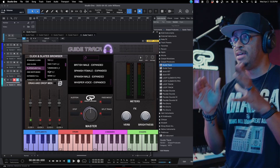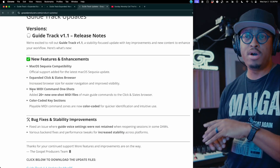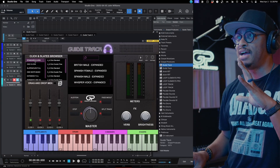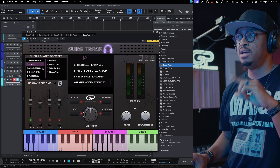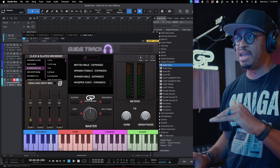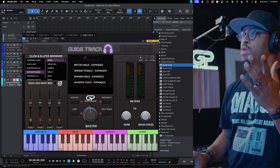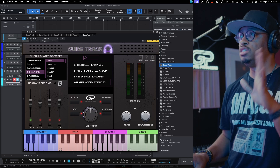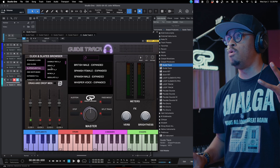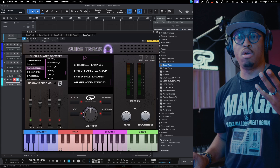You also get new mini command one shots. The original version of Guide Track had standard clicks, odd clicks, and slate/cues — that was it. But we added a new section called one shots. For instance, the old slates would say things like verse one, two, three, four, or chorus one, two, three, four. Now you can get a single one-shot version of those.